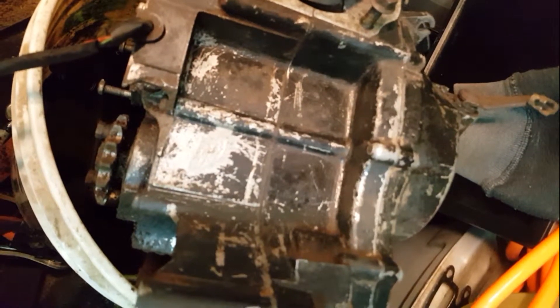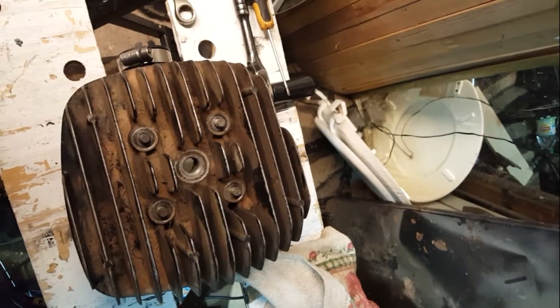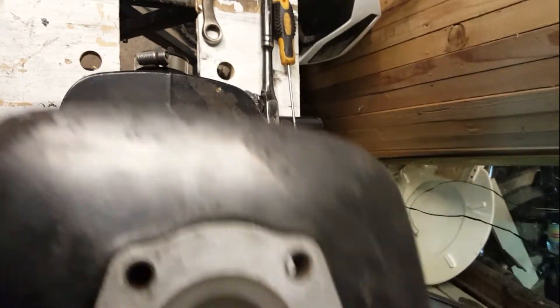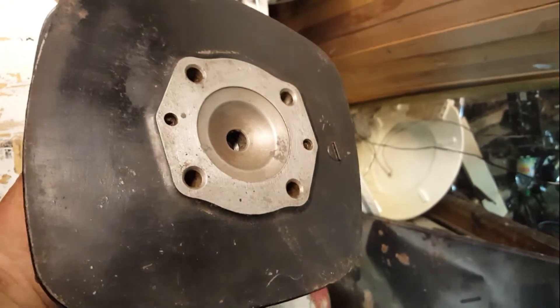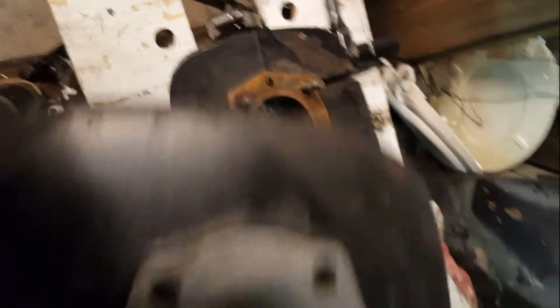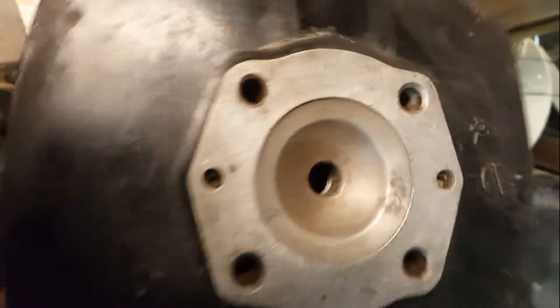I'll show you the top end — the jug and the actual head itself. They're in really good shape for their age. Here's the top end and here's the head. That's in really good shape. I mean all I did was wipe it out. Here's the head itself — it's in good shape. There's still some crap down in the threads but we'll get to that later.